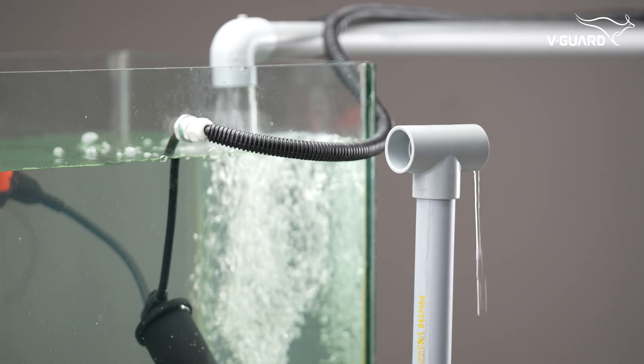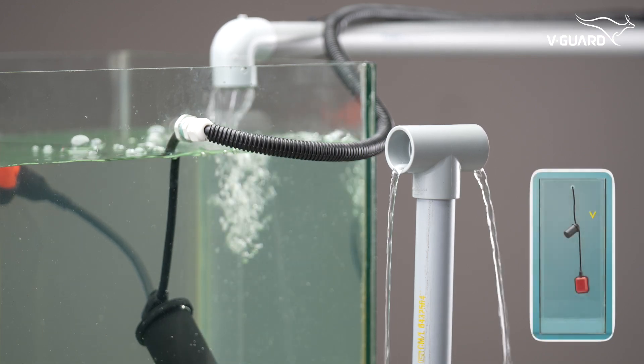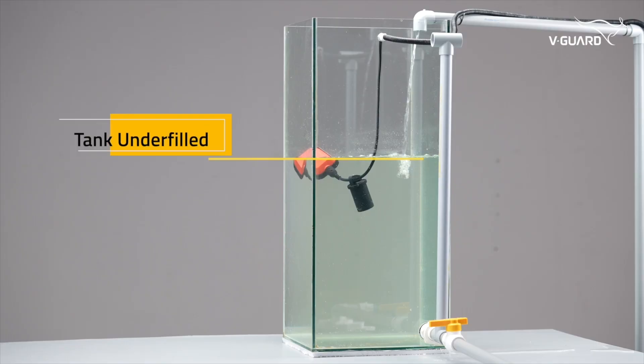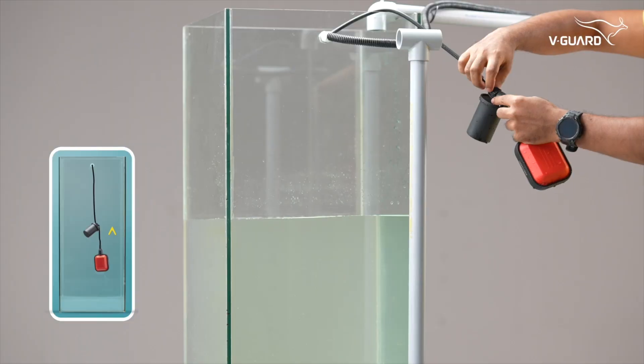During the trial run, check if the tank overflows — if it does, lower the dead weight. If the tank is not filling adequately, raise the dead weight.